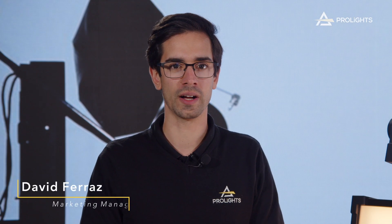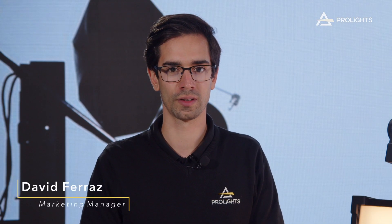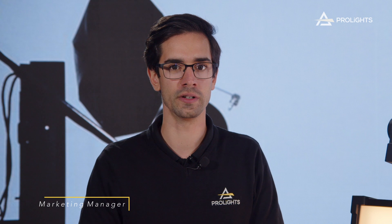Hi everyone, my name is Eif Faraz and I'm the Marketing Manager at ProLights. I'm excited to welcome you to the premiere of the ECL Panel TCC Junior 4x1 and the ECL Panel Mini 2x1.